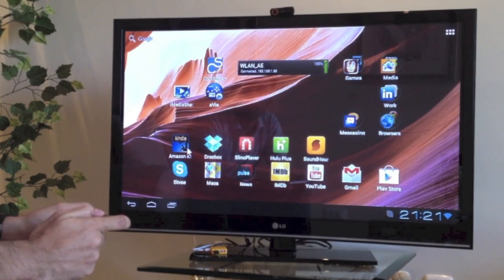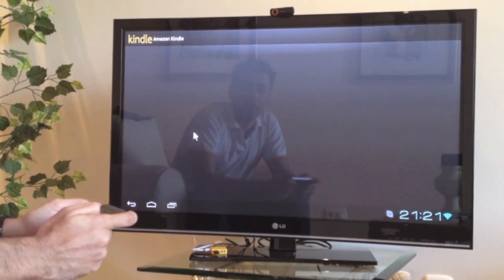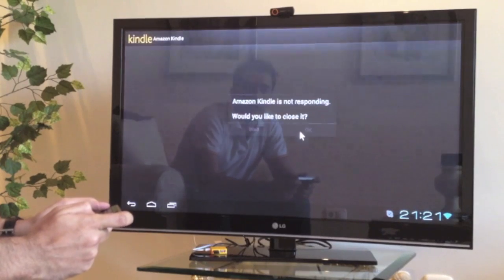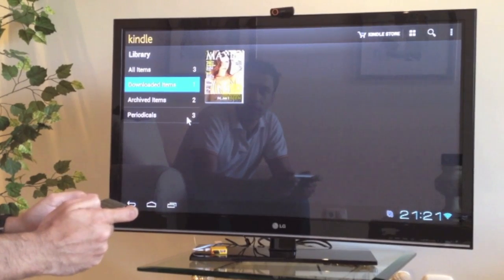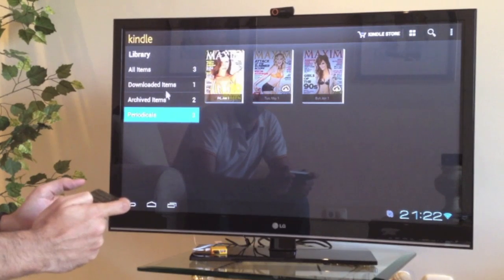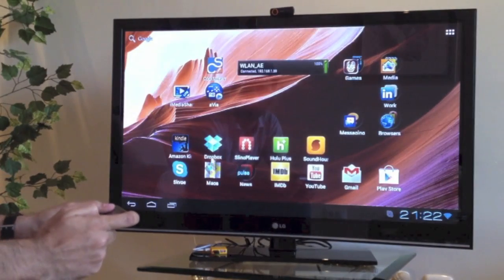Let's try Amazon Kindle. So this is the Kindle app — you can get this from the Play Store and it will go directly to your Kindle account. Like I said, we're in Spain, so we don't get the same Kindle content that you would in the US. These are some things we tried to download earlier, but we don't have much content here, so I'm going to get out of this quickly.